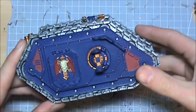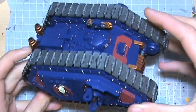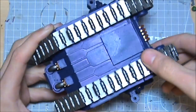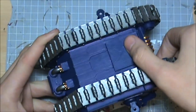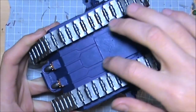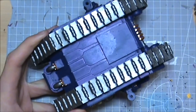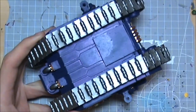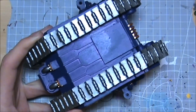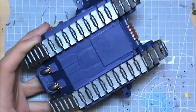Base coated all in Necron Abyss. Took a couple of coats to get a nice smooth even colour. I found a spot on the bottom — you can see that big shiny patch where it's reflecting the light. Didn't clean that too well, and particularly in that patch the paint just kept coming off and coming off. So that's why it's a bit shiny there.